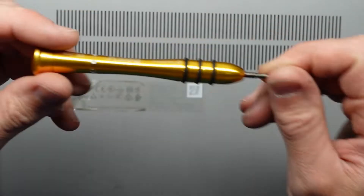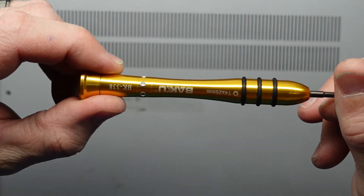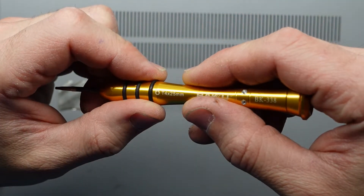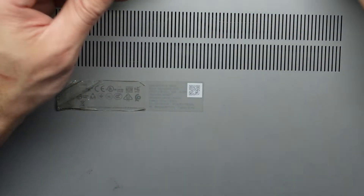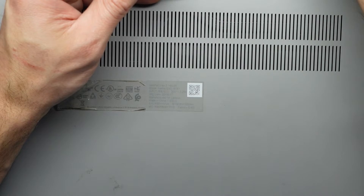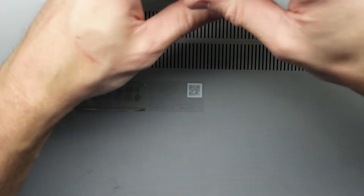I'm going to be using a T4 screwdriver to get in here. Now the back screws are longer, so do note that.